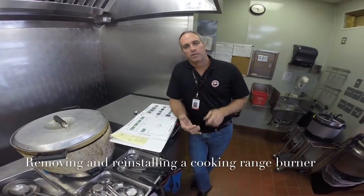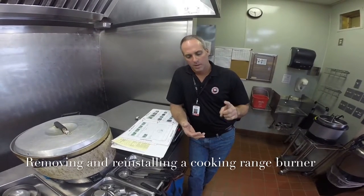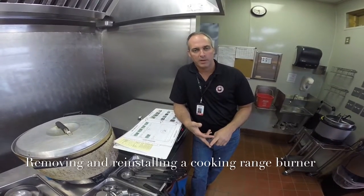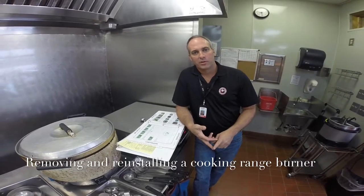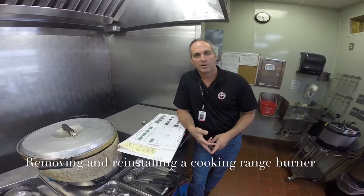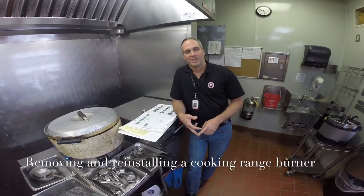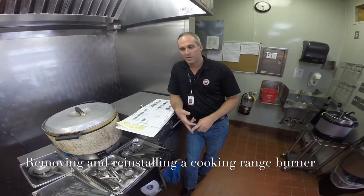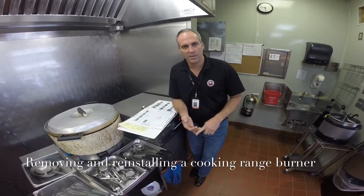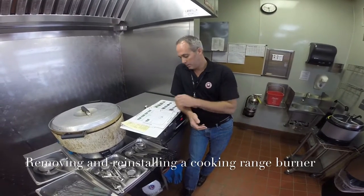To order a new burner, go into Service Channel, go to Parts, and then go to the last screen. Always remember to choose General Restaurant Equipment — not David Bonner. If work orders go to David Bonner, your parts end up in limbo, and it can be another 14 days before parts arrive. So always make sure when you get to your last screen on Parts, you click the arrow and assign it to General Restaurant Equipment for burners.